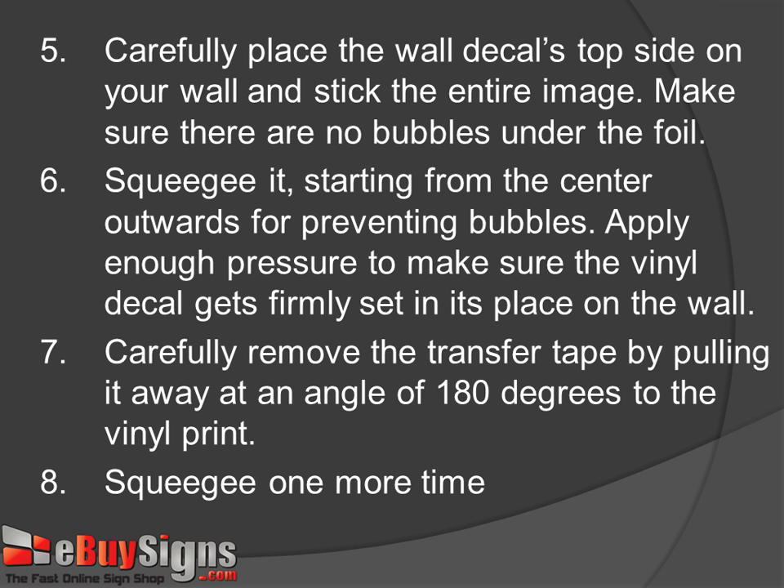Step 5: Carefully place the wall decal's top side on your wall and stick the entire image. Make sure there are no bubbles under the foil.